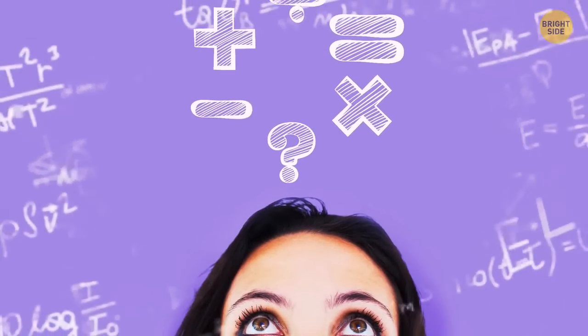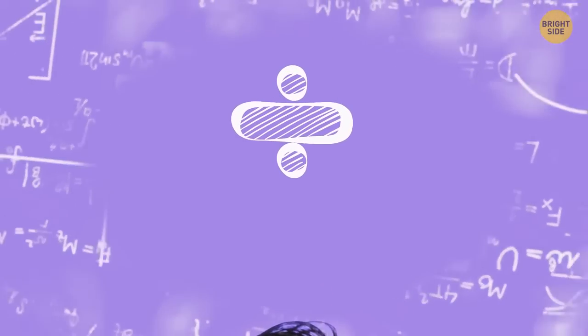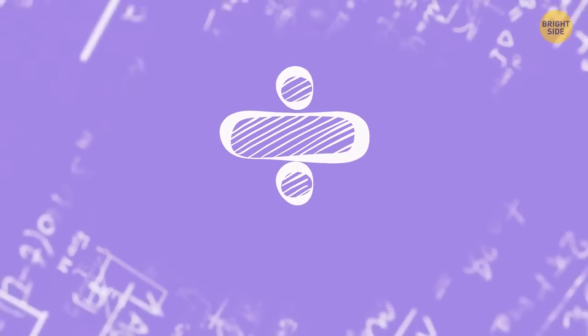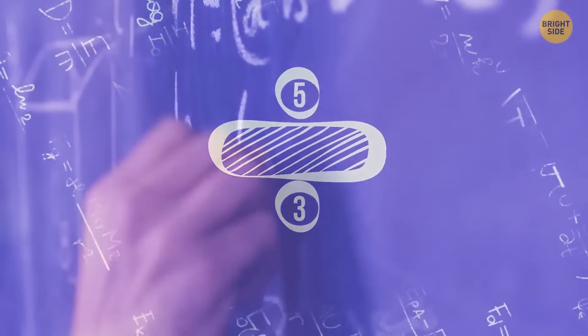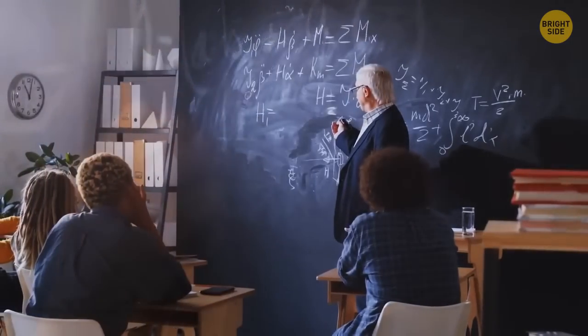Look at this division symbol. You've probably never put together the little-known meaning behind the design. It's a fraction, but with the numbers replaced by dots. Makes perfect sense, right? Why didn't any of us notice it?